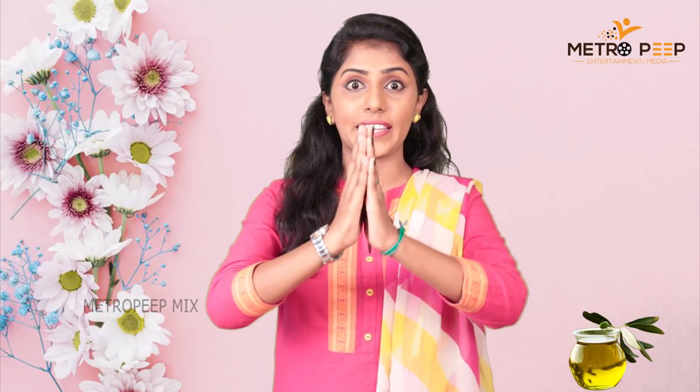Welcome to the Metropip Channel! I am waiting for you to see beauty tips in this video. I am here to meet with you today.